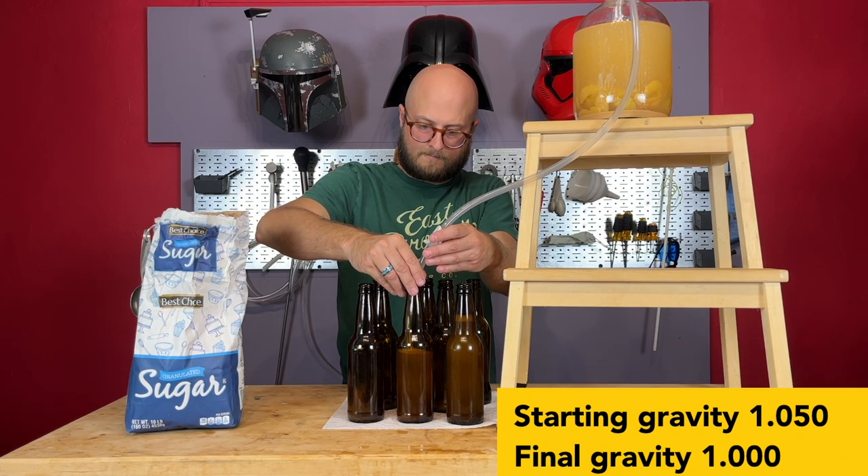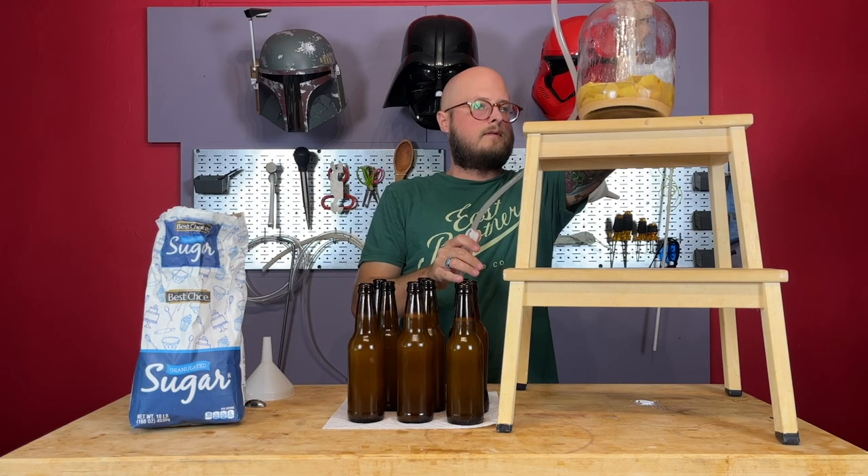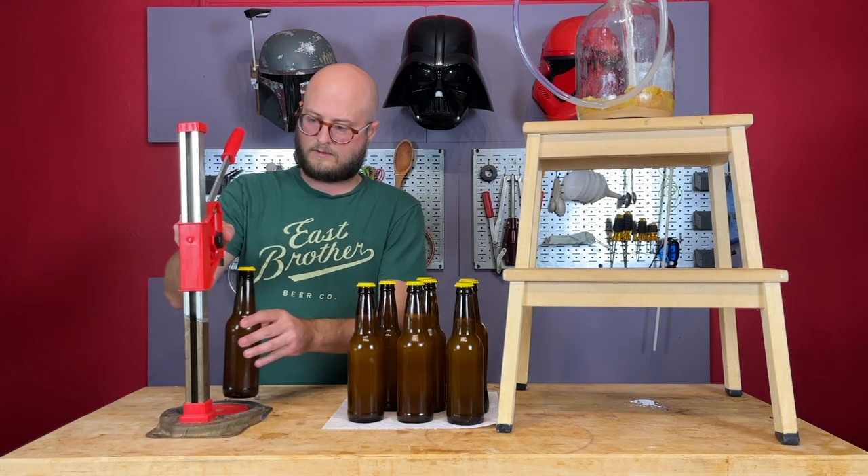These will take about two to four weeks to carbonate, sometimes up to six weeks. So just put them in a dark place, set a reminder for about a month to six weeks to come back and check on them, and then serve chilled.